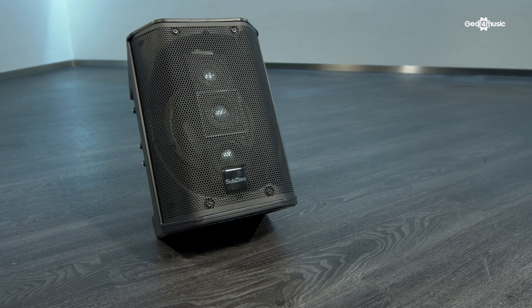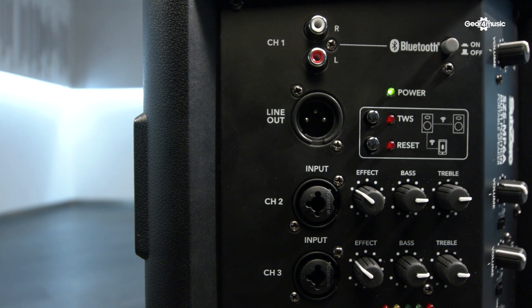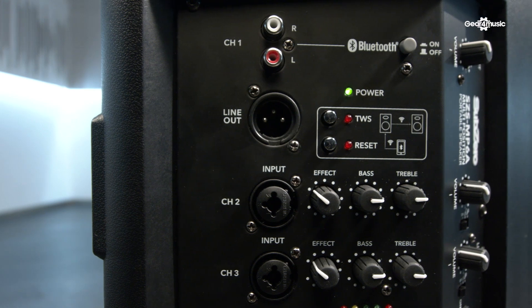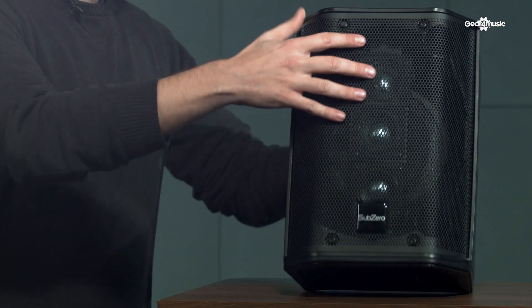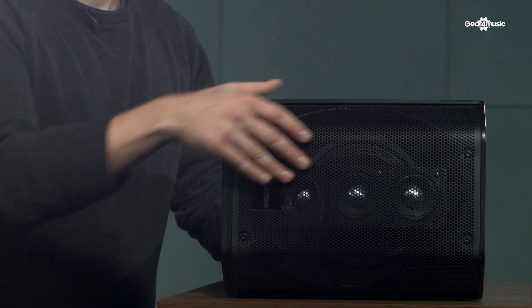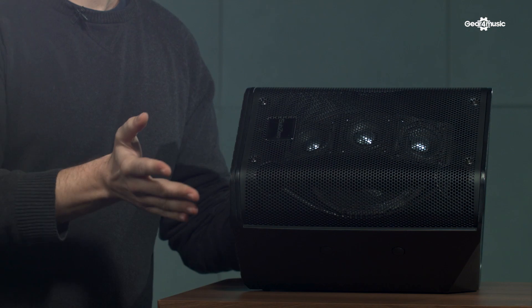One of the best things about this speaker is it's incredibly versatile. It's got a mixer on the back which we'll go through in a second, and it's also, as it says in the title, multi-positional. So you can have it straight up like this, you can have it on its back, you can tilt it onto its side and even onto its other side like that.